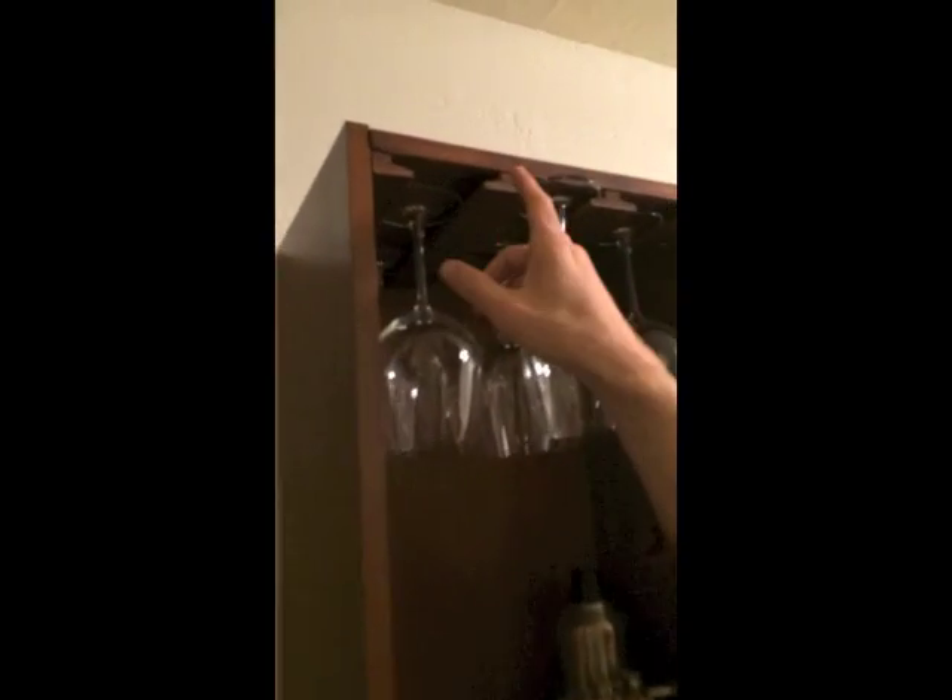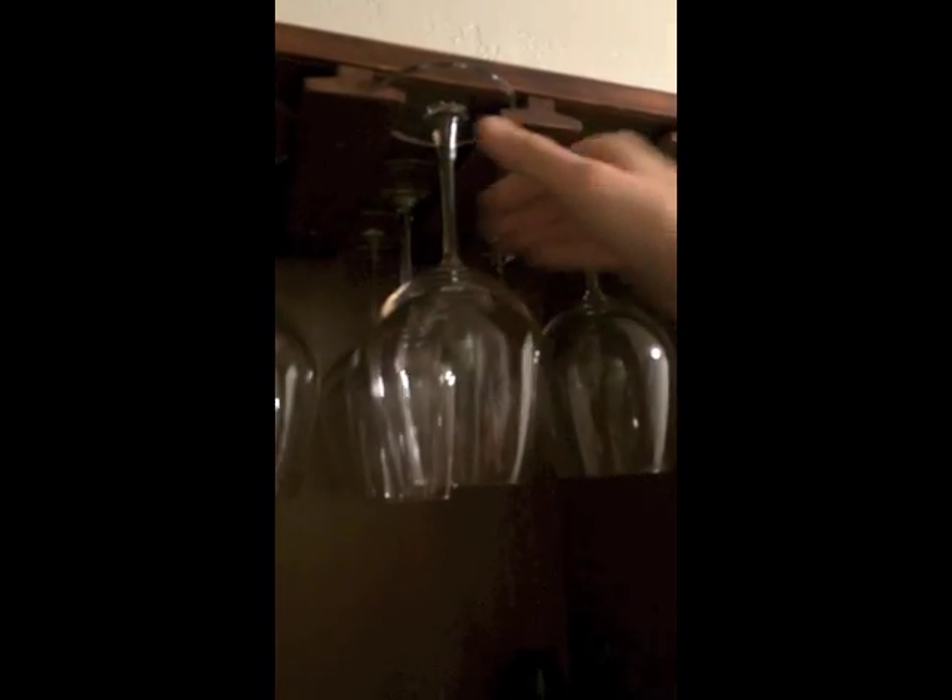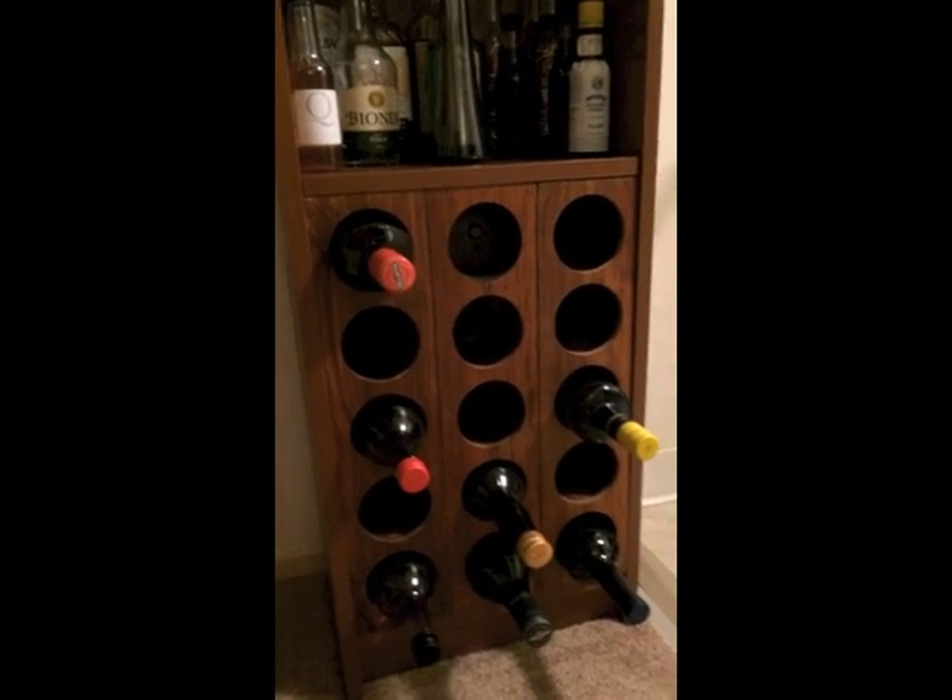You can see we added these little things to hold wine glasses upside down. And then we also picked up some wine bottle holders from Crate and Barrel, and they just so happened to be the same color as the shelf. How perfect.